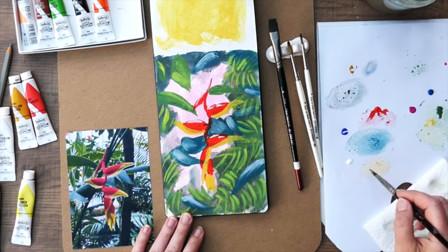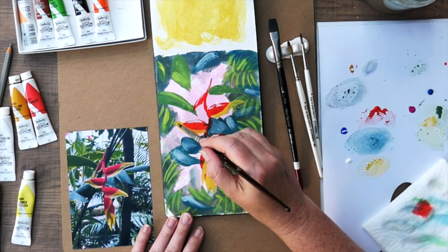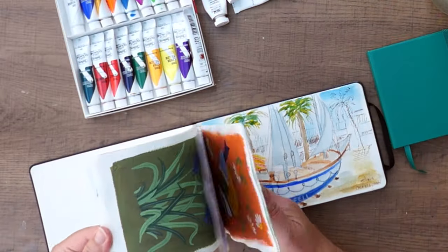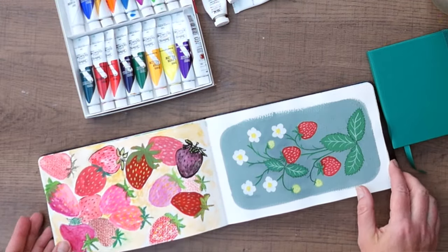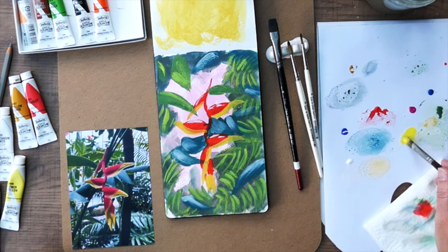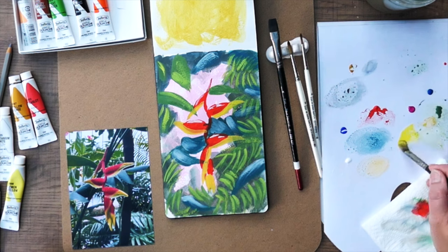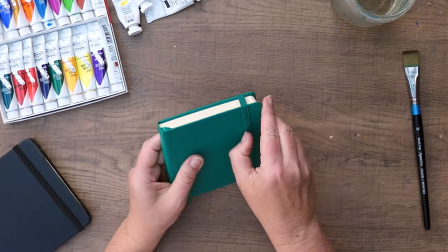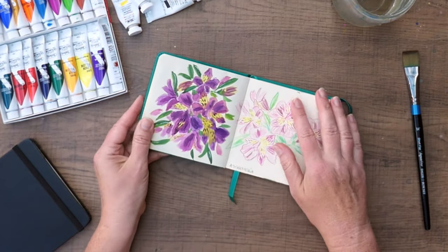Now let's talk about sketchbooks. If you want to use gouache in a sketchbook, I also recommend getting one with suitable paper — a watercolor sketchbook will work really well. Especially if you're a beginner, getting a sketchbook with good quality and resilient paper will help you develop your skills. On the other hand, I wouldn't get anything so expensive and precious that it stops you from creating. I recently purchased this mini sketchbook by Royal Talents and it works with gouache very well, as long as you don't use too much water.